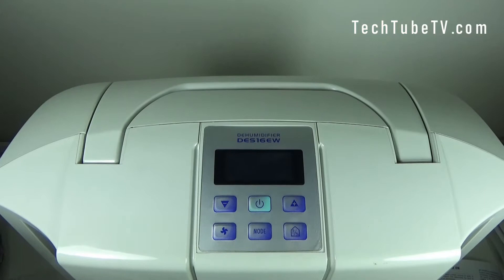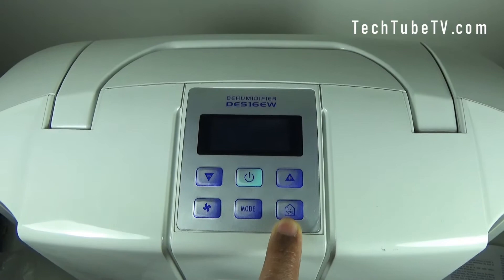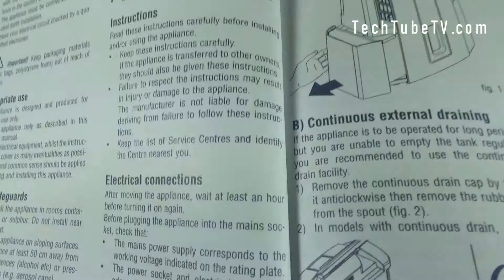At the top of the dehumidifier you can see the control panel with all the buttons — you can reduce, increase power, fan mode, and humidification information button. There is also a handle which you can raise to easily carry this around if you need to move it around the house.